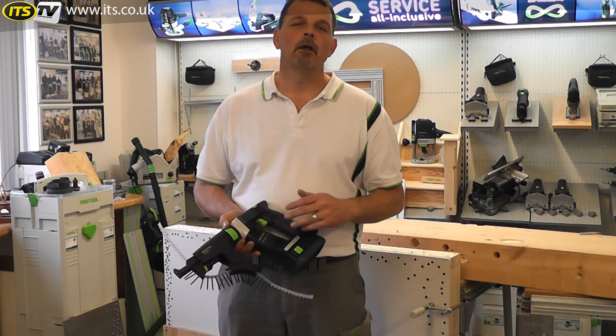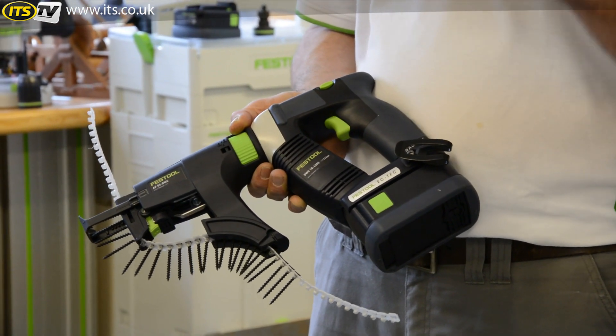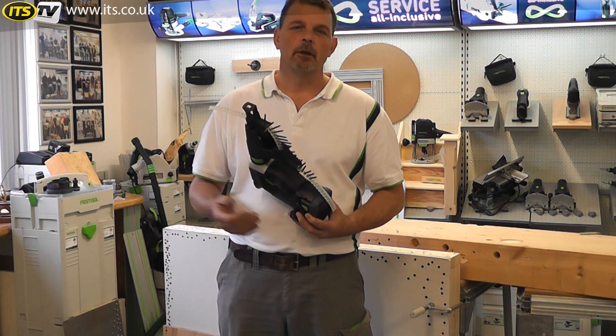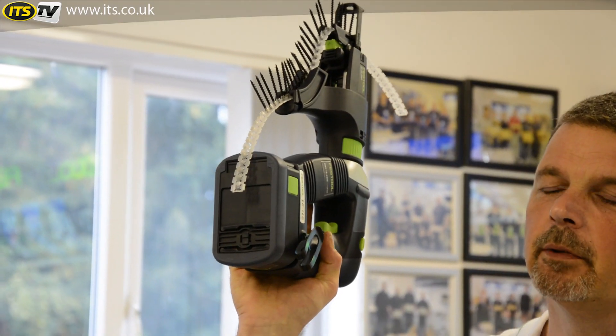In this mode, we're looking at just over 3,000 screws per battery charge, which means that you can work really efficiently on the plasterboard without having to stop. In this machine, there's no cables. I can quite easily reach above my head and I haven't got to worry about where the cable is.